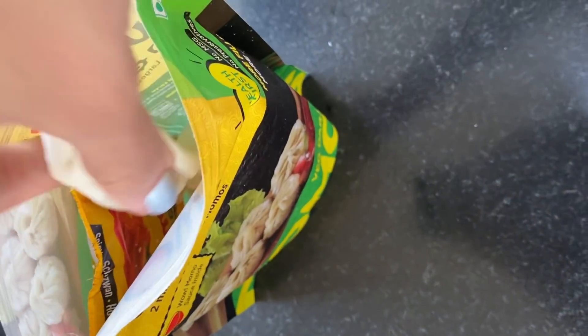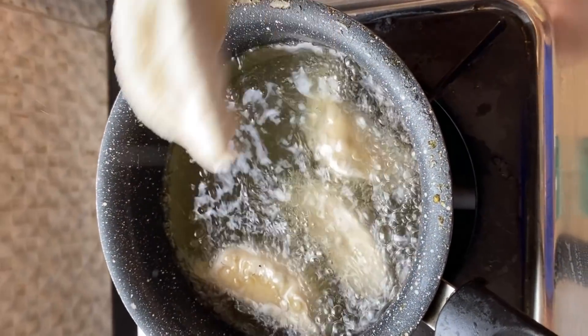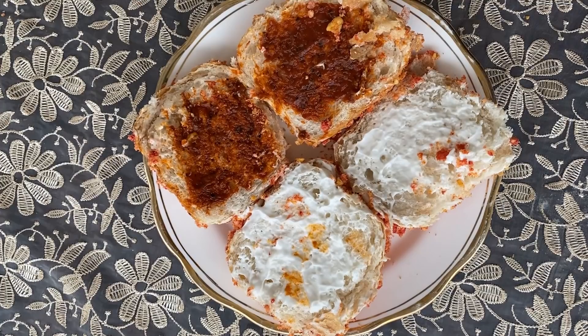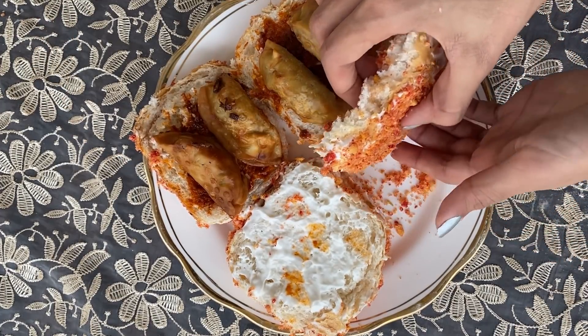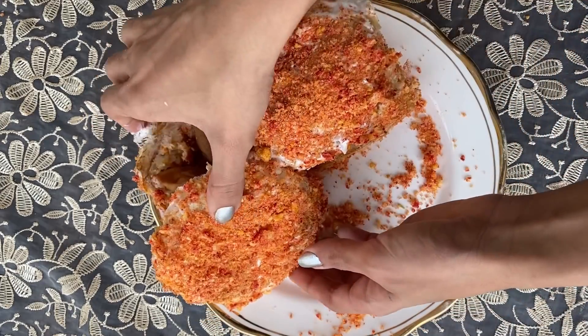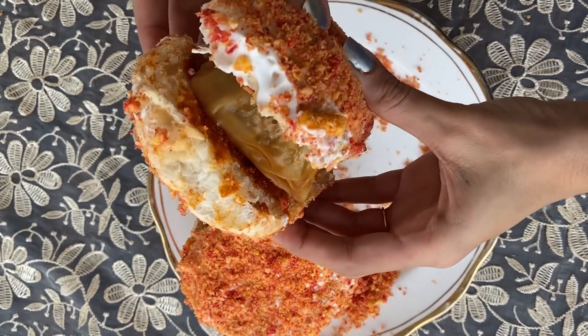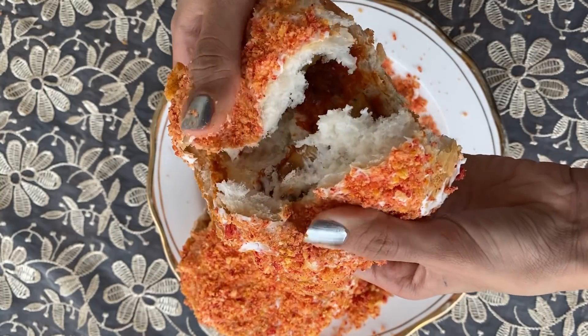Momos is coming! How is it coming? Did you get a wrong video? No, it's the right video. Momos, kurkure, bun, mayo — everything is coming. Yes! Basically, this is from Wow Momos. If you haven't seen it, please go and see it. And this kurkure burger without double deep frying is ready.